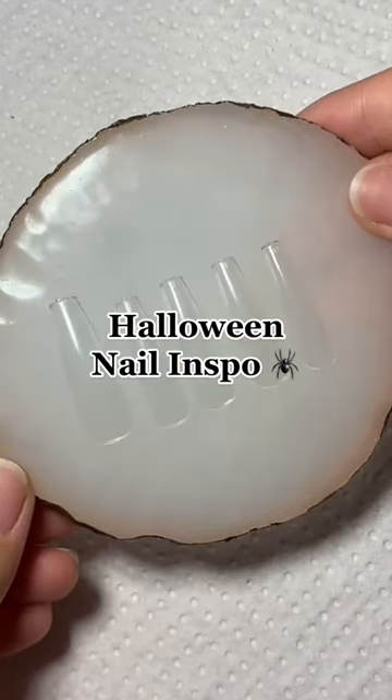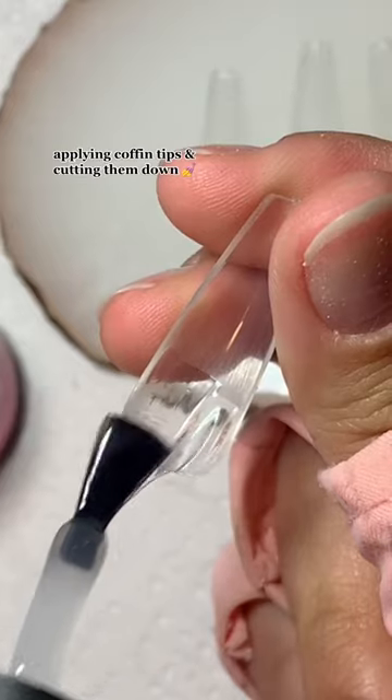Halloween nail inspo. Applying coffin tips and cutting them down.